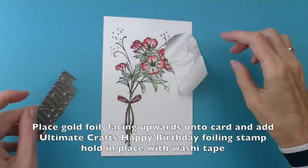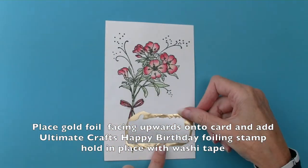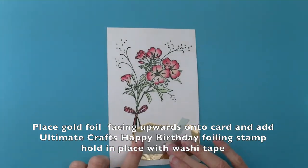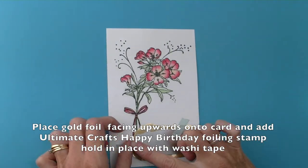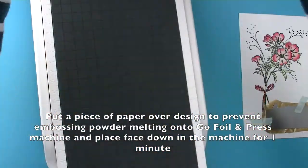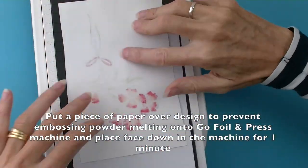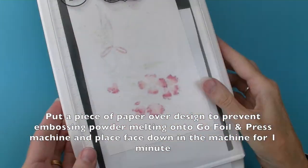I'm going to then add a gold foil sentiment. I'm going to place the foil facing upwards on my card. Add my Foiling Stamp by Ultimate Crafts and hold in place with some washi tape. I'm then going to place a piece of paper over the design to stop the embossing powder melting onto the plate.